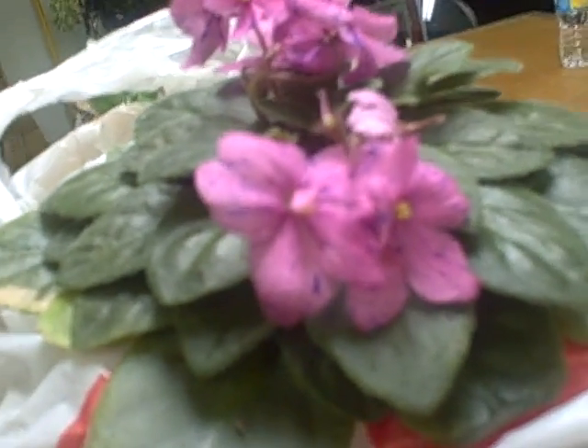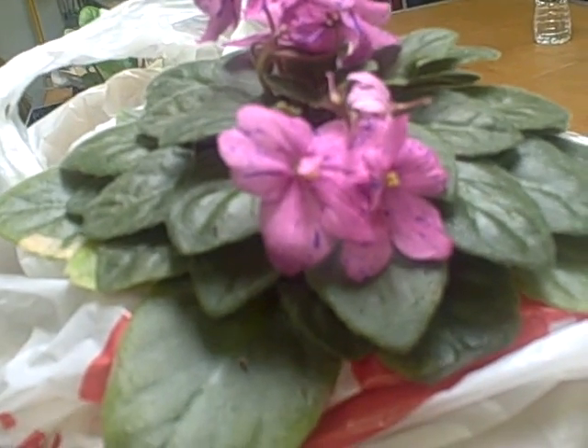I've removed all the petals off the flower. And this variety is what? This is Tamara's Little Hopi Girl. It is a miniature, but as you can see, the plant is a little large.